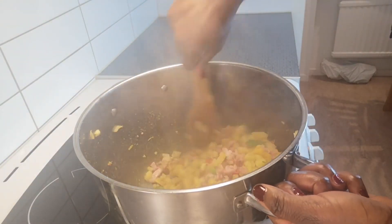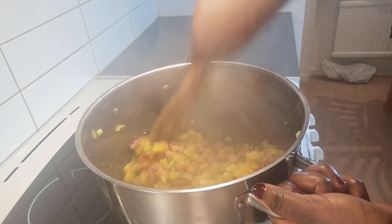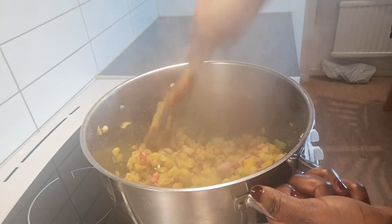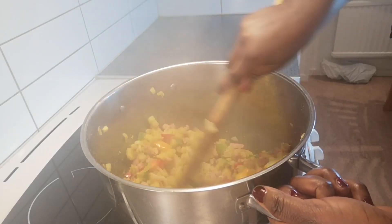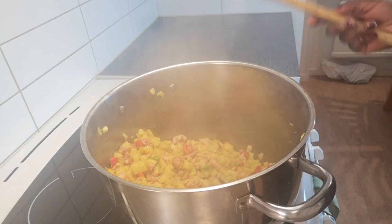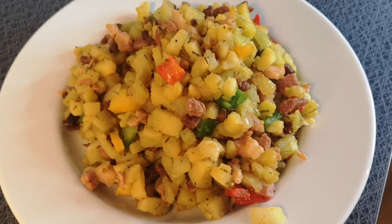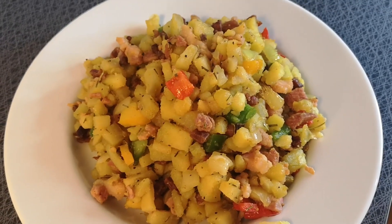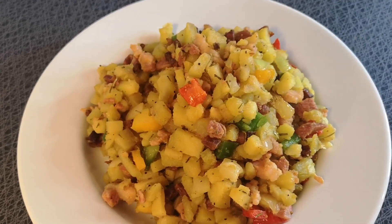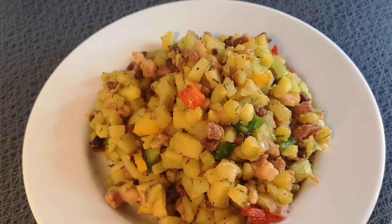This breakfast is very easy and delicious. My children love it — anytime I make it they are very, very happy. In the next 20 minutes it's done. This is the finished result, guys — it looks so delicious! Just try it and let me know in the comment section how it tastes. Thank you all and God bless you.